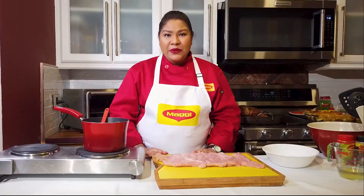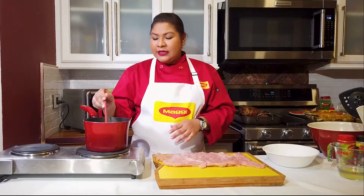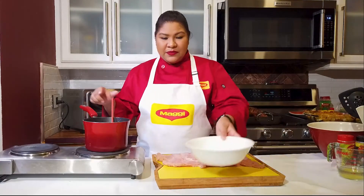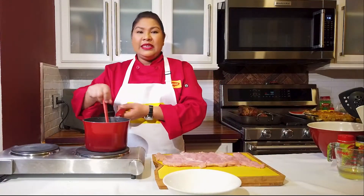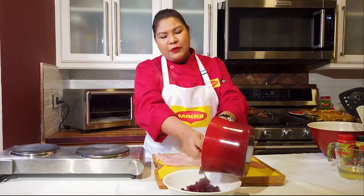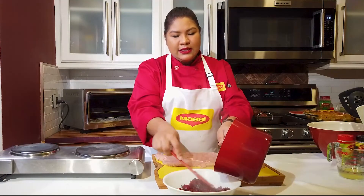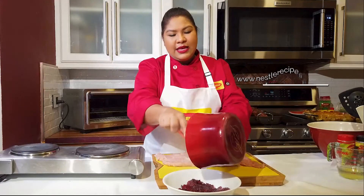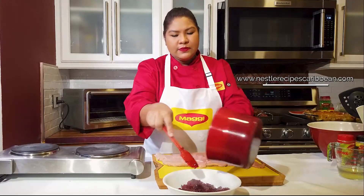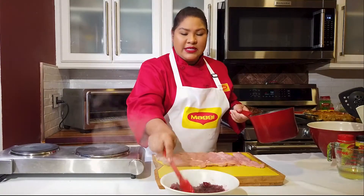Here I have my pounded turkey breast — it's gotten nice and flat with more surface area. Also, all the water that I added to my sorrel and apples got absorbed, so this stuffing is ready for our turkey. I'm saying stuffing, but it's really our turkey roulade filling — this is what we're putting in the middle of it. You see how it's nice and thick with no liquid in there — that's what you want. You want to let this cool a little before we start filling it into our turkey.